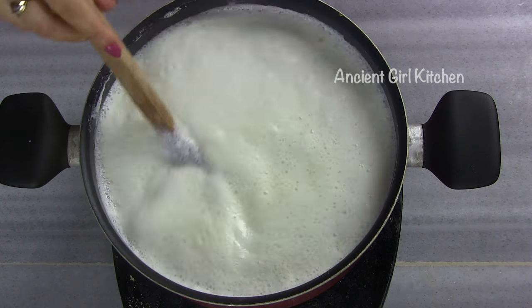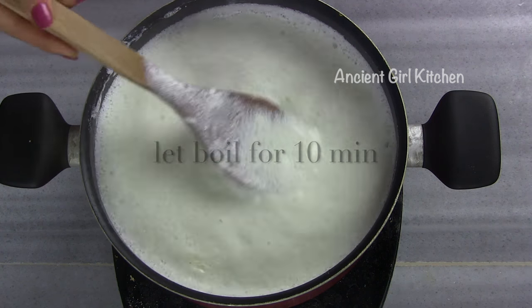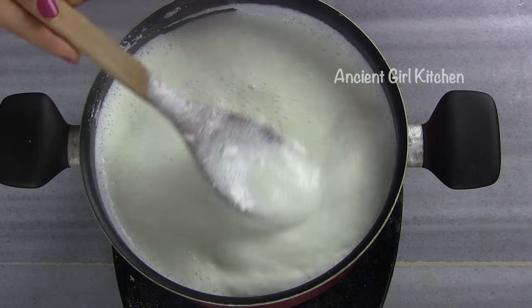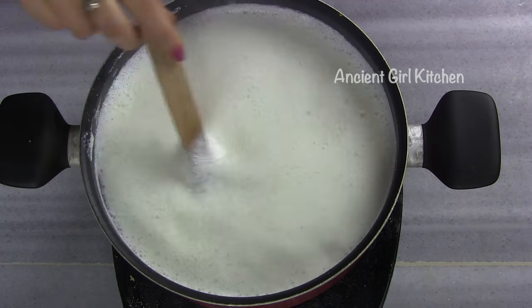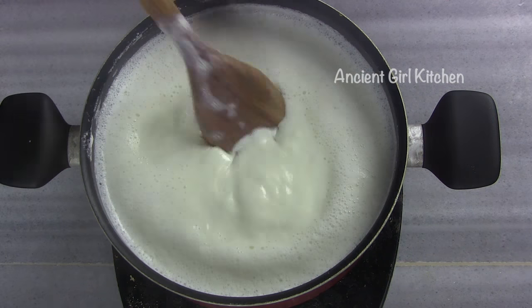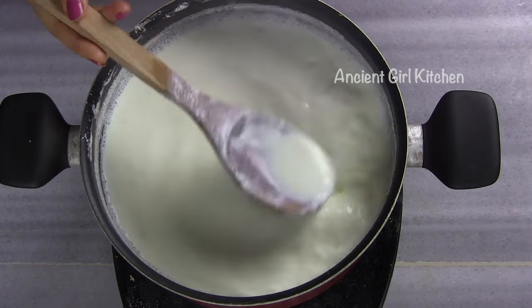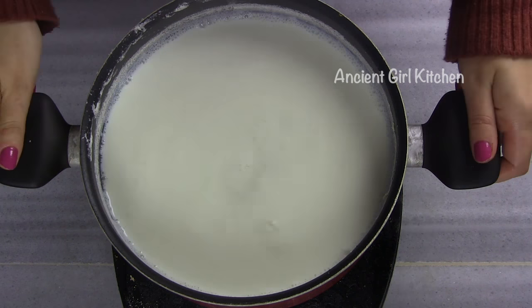Once the milk starts boiling, let it boil for another 10 minutes but bring the flame down. Stir your milk at this stage more often, but you don't need to do it continuously. After 10 minutes, remove the milk from the flame.